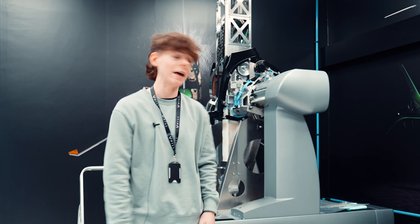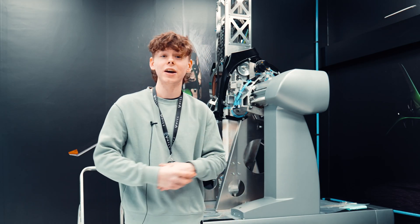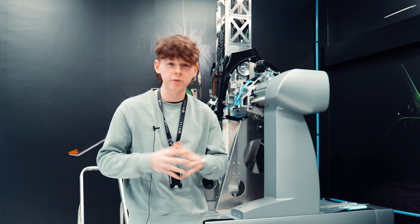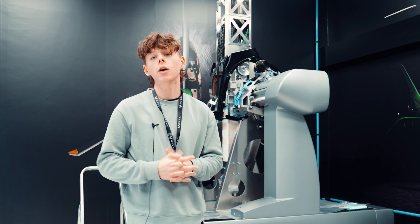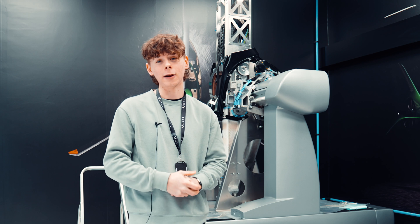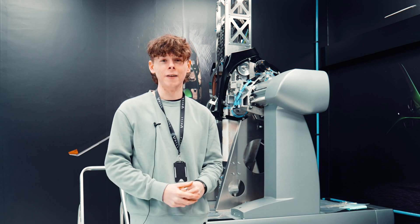Today is a big day for Hill as we have another machine joining the fold. This is a Hexagon lights machine for ultra precision measuring, which is key when measuring things like gears, because you need them to be absolutely perfect for optimal functionality.